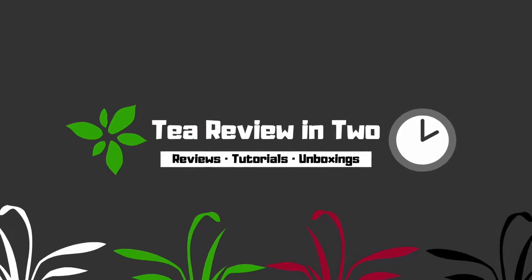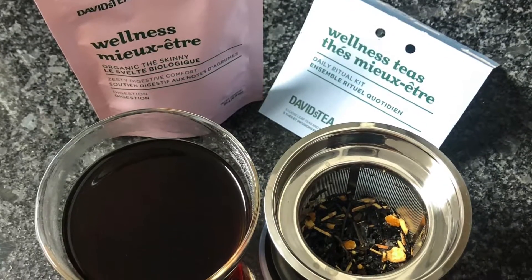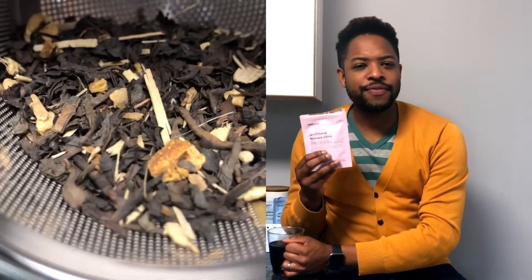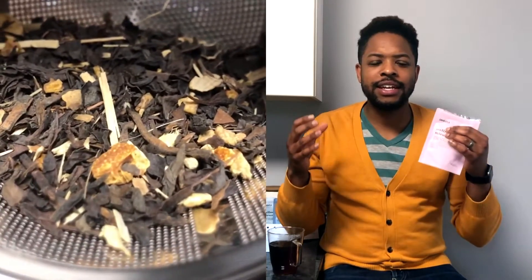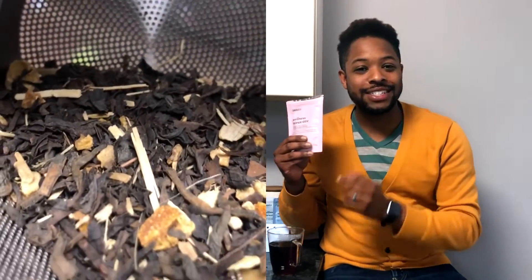Today we're going to be reviewing the David's Tea Organic The Skinny. When I smelled this one out of the bag, I got a very fresh, natural, almost cleansing kind of smell to it — like orange. After I steeped it, a different aroma came through.